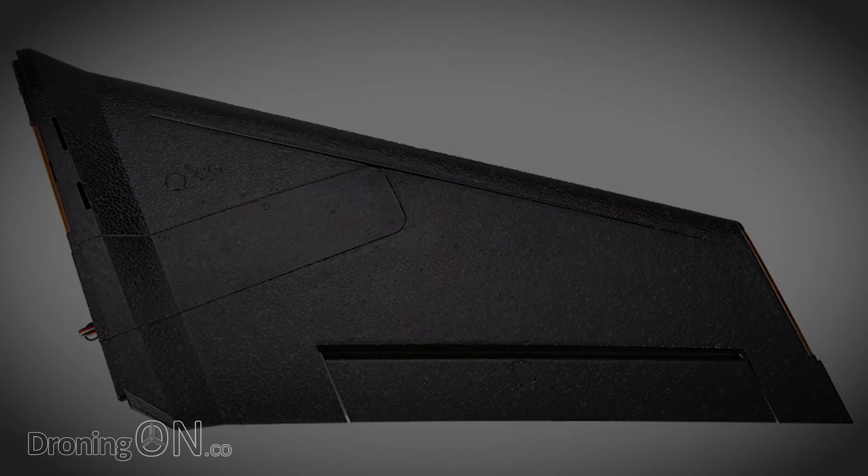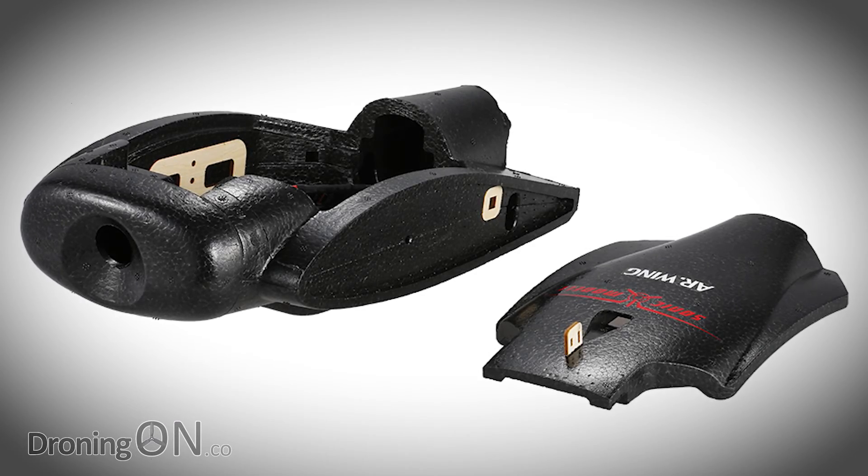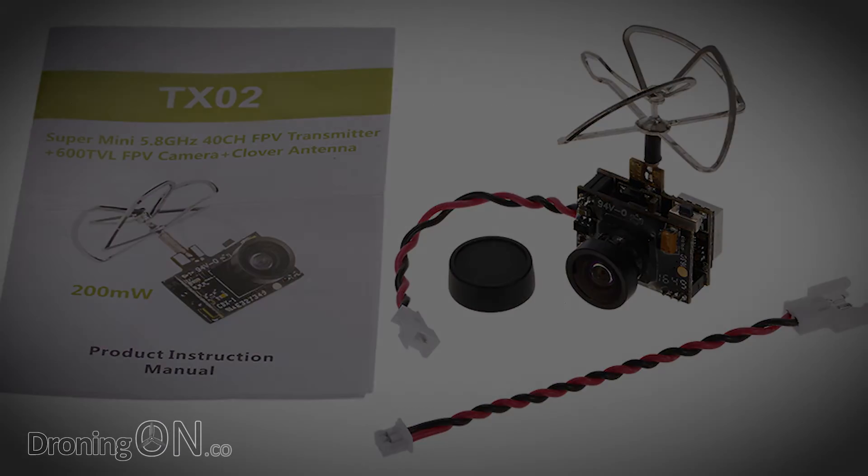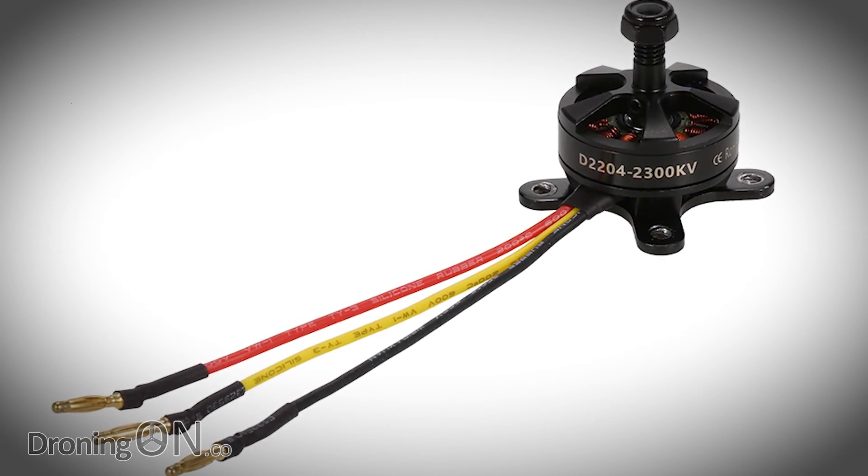Hi, I'm Ashton Droning On. Now I know that it's not a multi-rotor, but I still think that this will get you quite excited. It's called the Sonic Model AR Wing 900 and it's a very fast brushless powered wing.